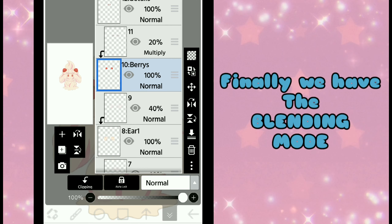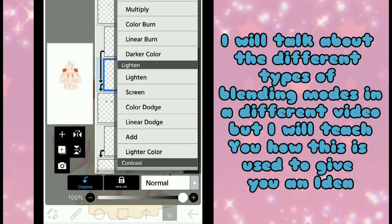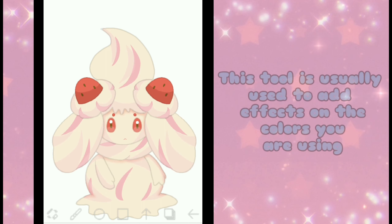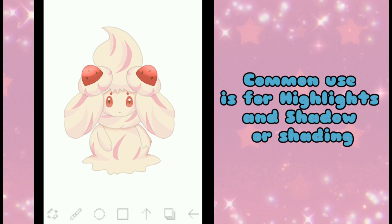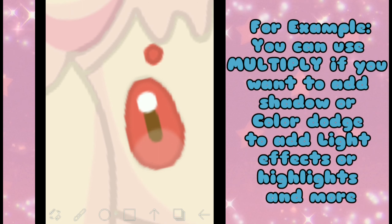Finally, we have the Blending Mode. I will talk about the different types of Blending Modes in a different video, but I will teach you how it is used to give you an idea. The Blending Mode works well with the Clipping Tool and is usually used to add effects on the colors you are using. Common use is for highlights and shadow or shading — for example, you can use Multiply if you want to add shadow, or Color Dodge to add light effects or highlights, and more!